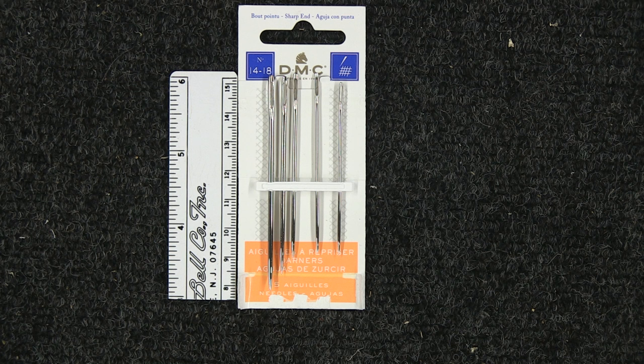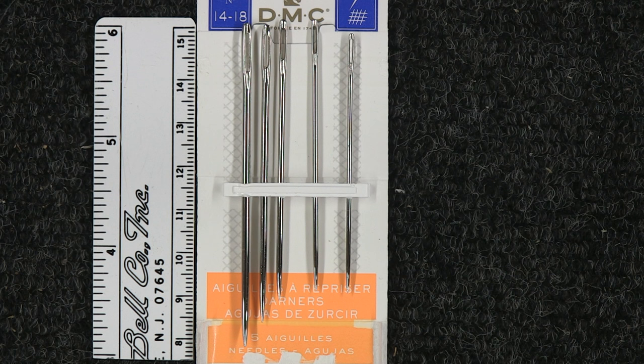People often ask me what types of needles I like to use for lock stitching ropes when I'm doing splicing. The needles that I most commonly use are what are referred to as darning needles or darners. These are large needles with a large eye, and they come in a variety of different sizes. The sizes that I typically use are size 14 to 18.